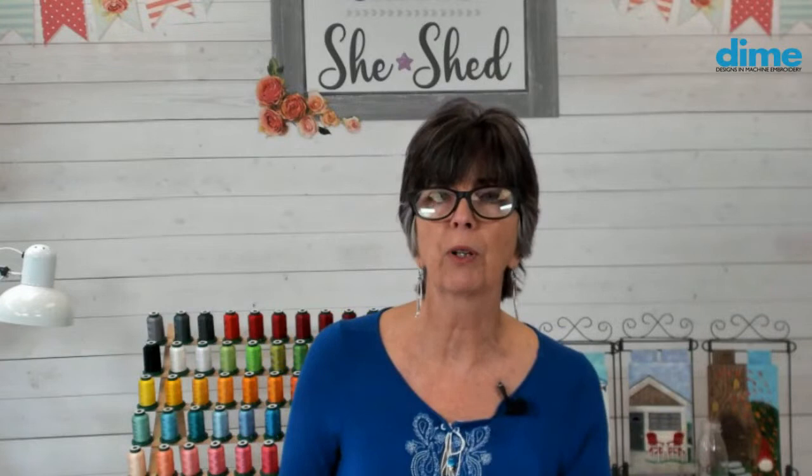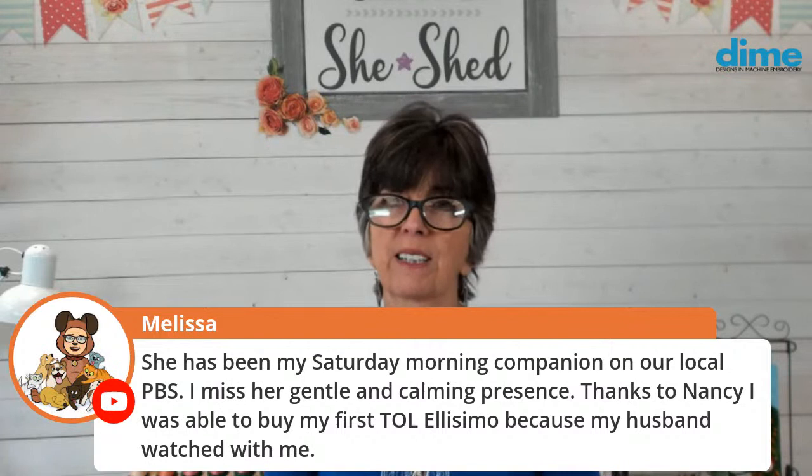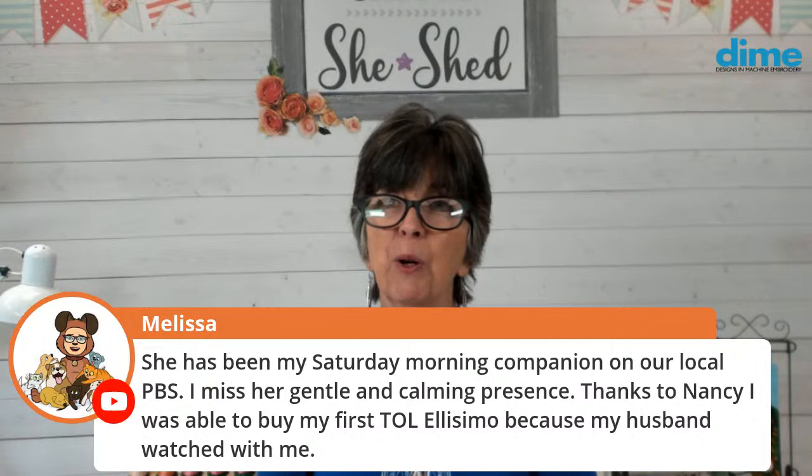We hope to get some people prior to the quilt show to share their thoughts about Nancy. Wait till you see this documentary — what the executive producer Grant has done is phenomenal. It really talks about her journey and her personal experience with facial paralysis, and how much she struggled with that as a woman. She has been your Saturday morning companion on local PBS — we'll miss her gentle and calming presence. She signed an awful lot of Baby Lock hoods too.